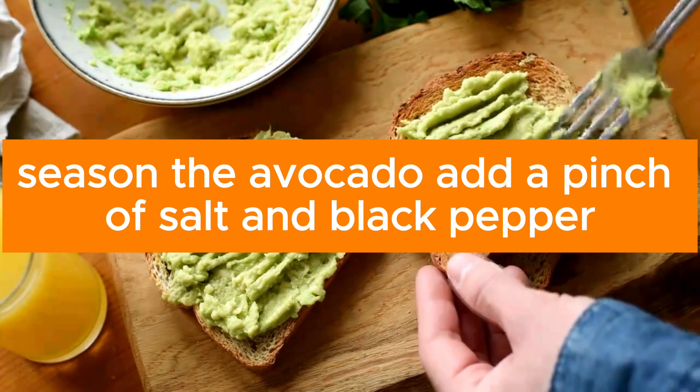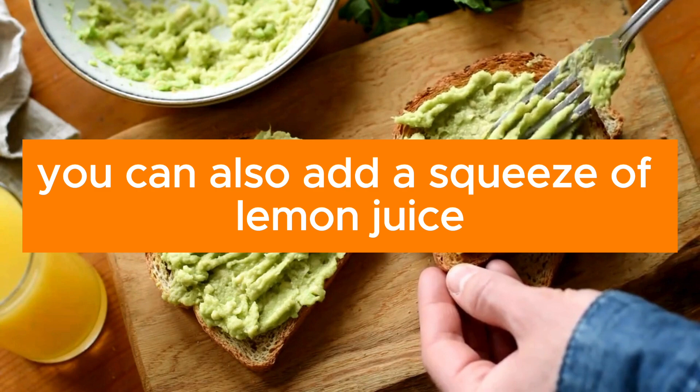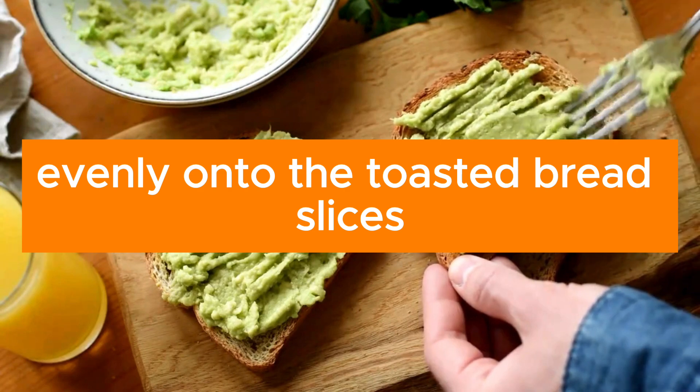Season the avocado with a pinch of salt and black pepper. You can also add a squeeze of lemon juice for extra flavor. Then spread the seasoned avocado evenly onto the toasted bread slices.